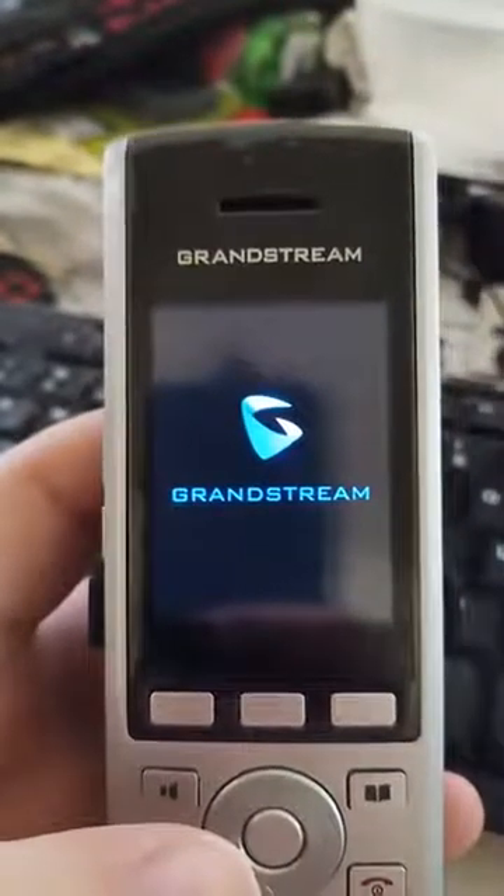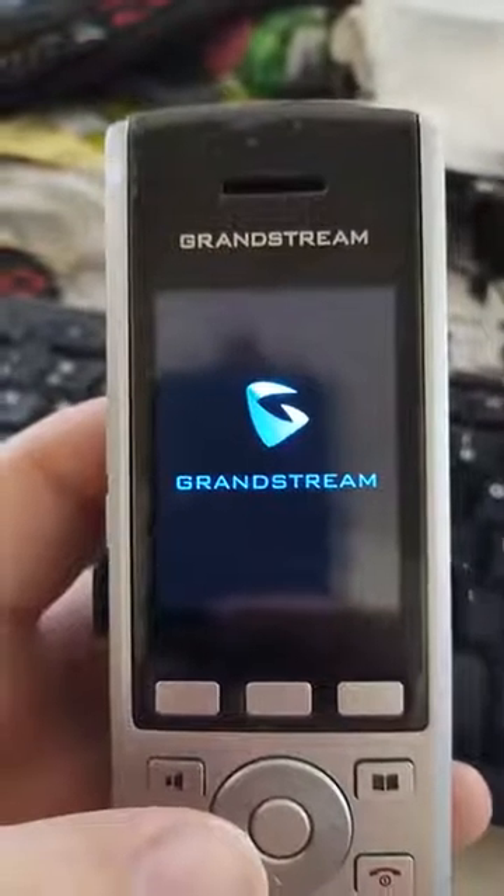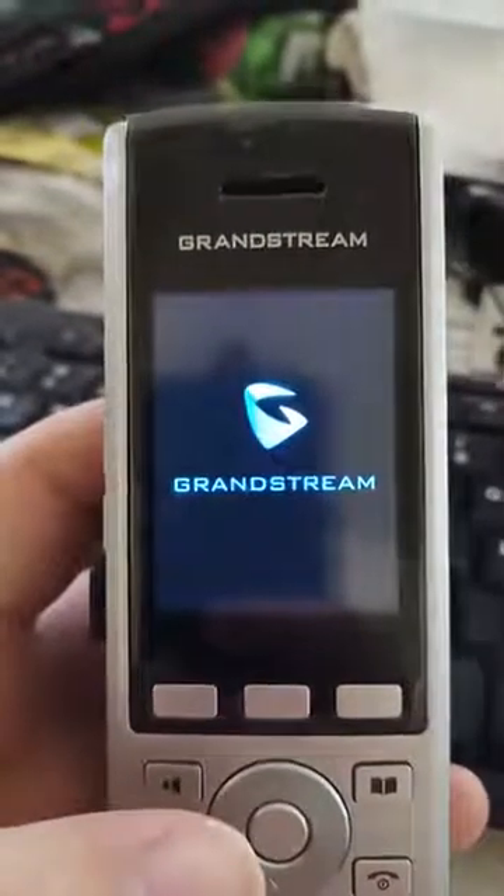Come on, finish factory resetting. I'm recording a video. There we go.